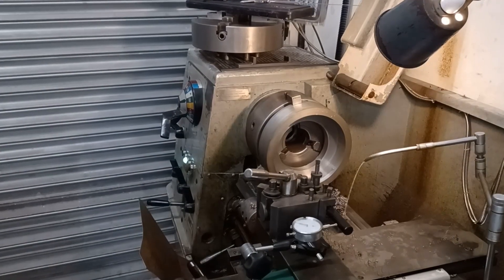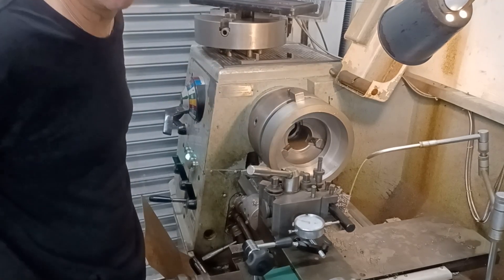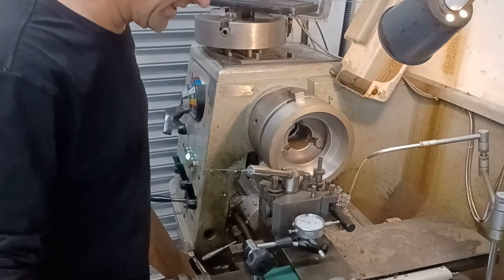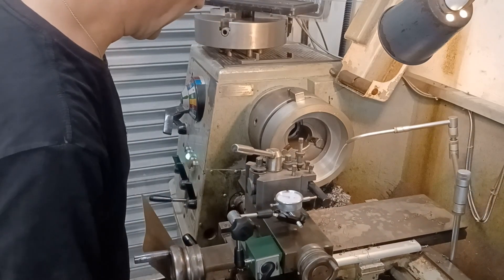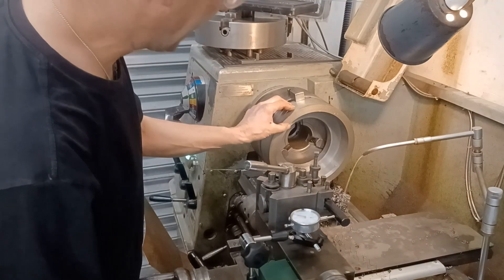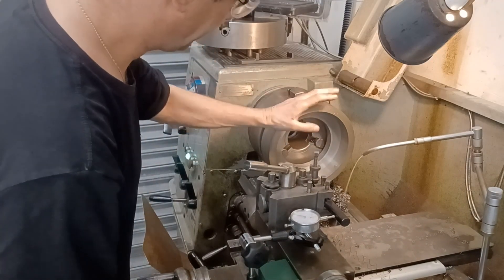These aren't particularly difficult to make, to be honest, they're just tedious. There's a lot of work to get the bore done. Out of everything, this is the most difficult bit of the job. I've got to go 1 tenth of a millimetre off this surface now - it's hardly anything.